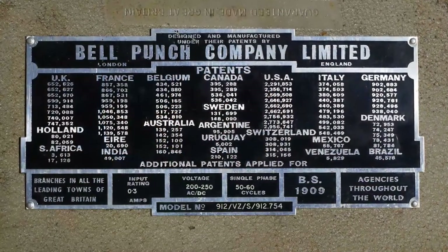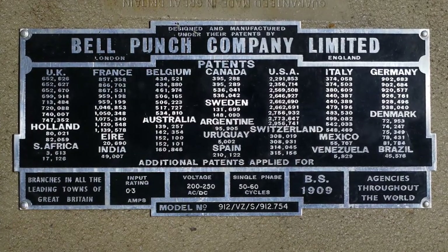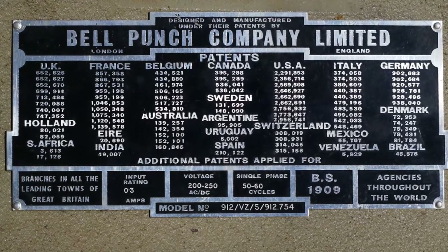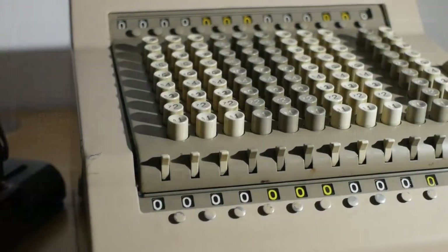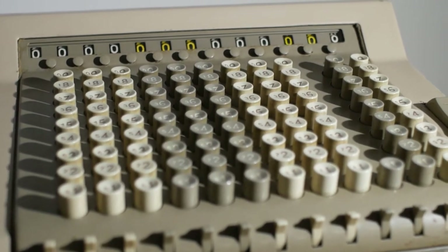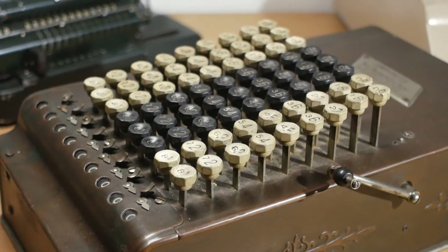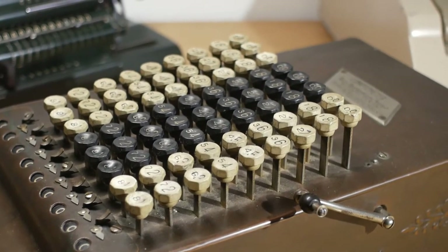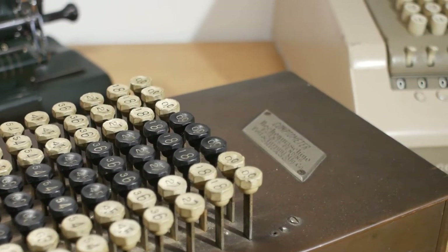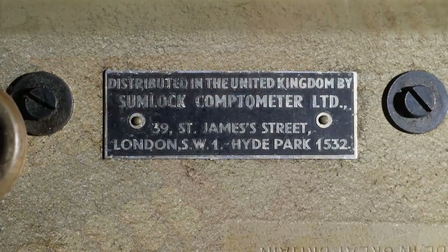This machine was made by the Bell Punch Company and has the official model number 912VZS: 9 because the keys go up to 9, 12 because it has 12 columns, VZ — I don't actually know what that stands for — and S because it has a second storage register. Around 1960, Bell Punch bought the UK rights to the Comptometer name from what was left of Felton Tarrant, who had been making Comptometers since the late 1800s, and rebranded their Sumlock machines as Comptometers.